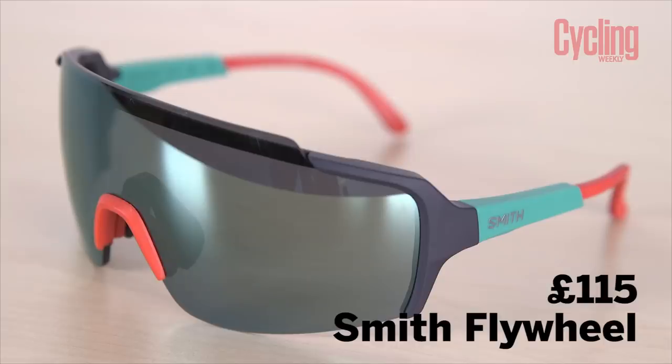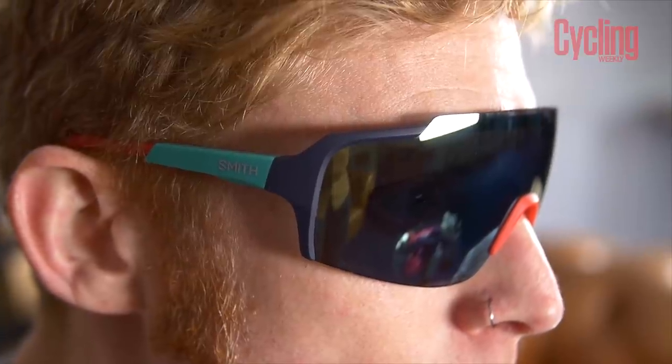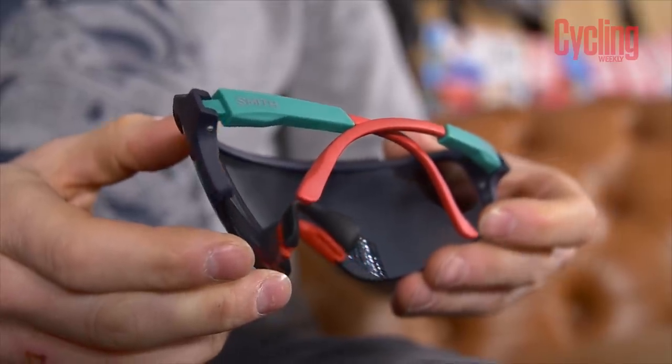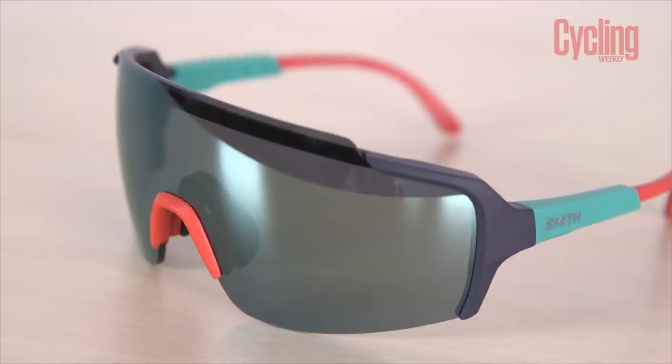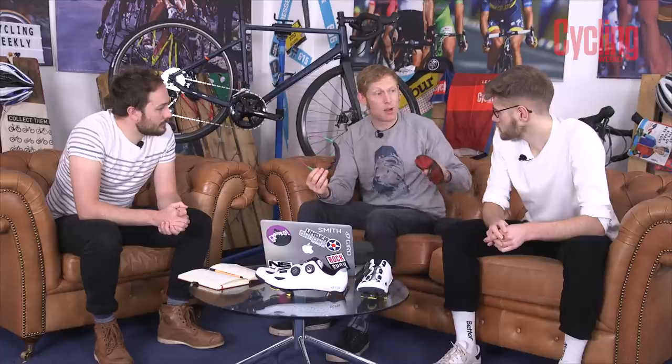If you don't want to spend that sort of money but still want the same sort of technology, they've got a couple of other pairs of glasses. Like this one here - the Flywheel. It's a single fixed lens. They've still got the adjustment on the nose, all the features, with Chromapop as well. These are £115, much more in line with a lot of brands - under Oakley and 100% for their pricing. Similar prices in terms of those brands, but these are quite nice, a bit smaller.